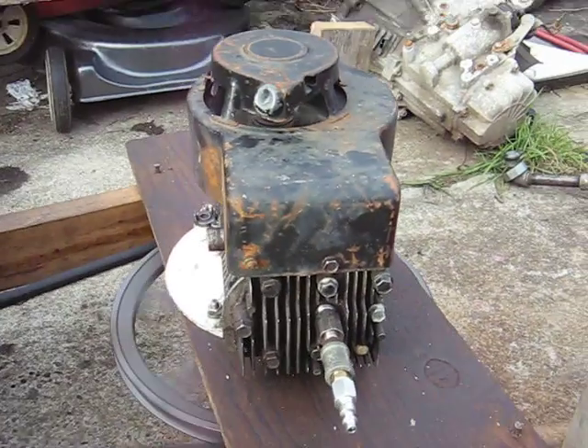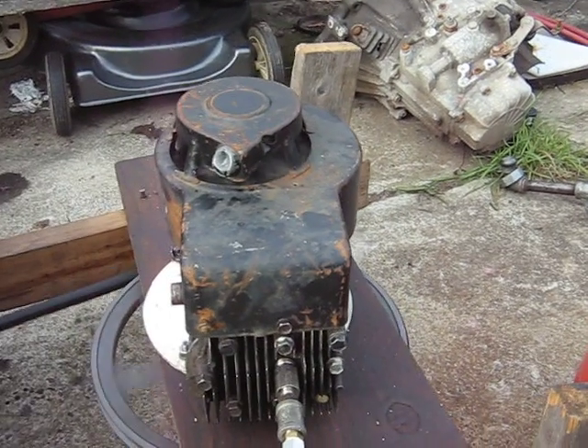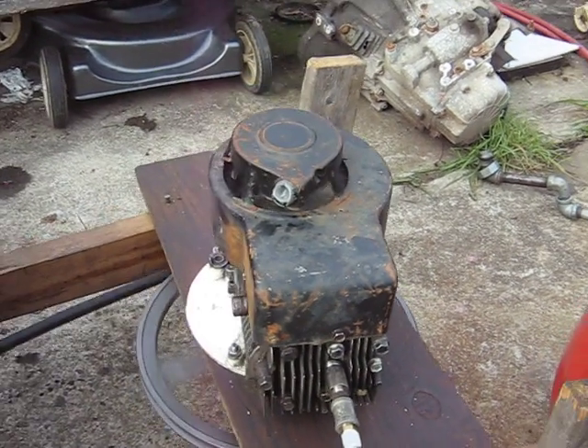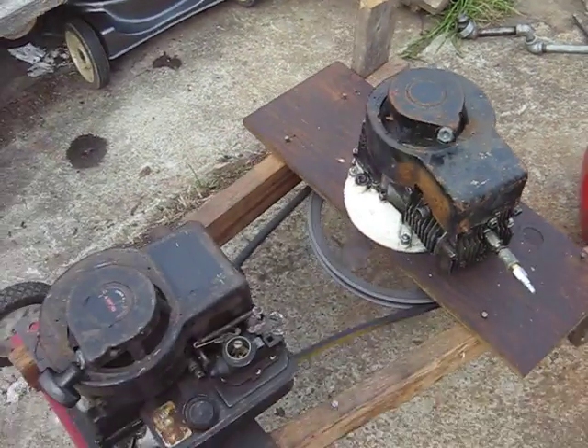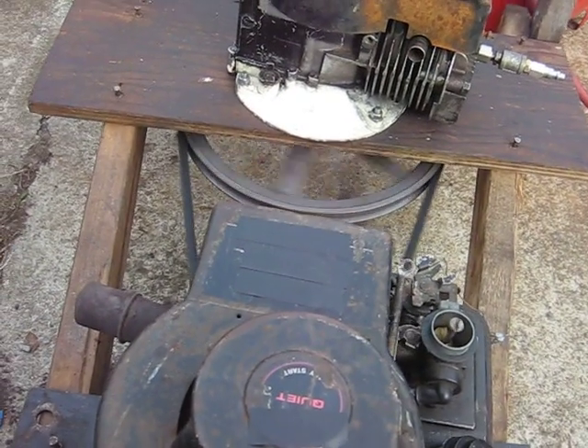There she is. Now it's got a bent crank — pulling all over on it. 50 psi. There she is.